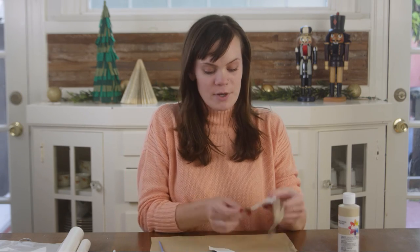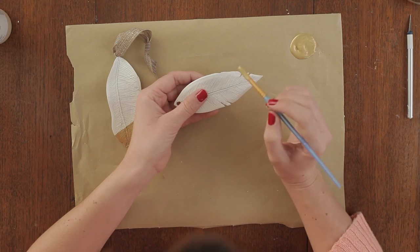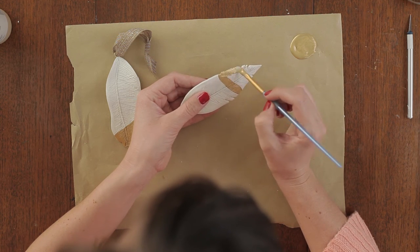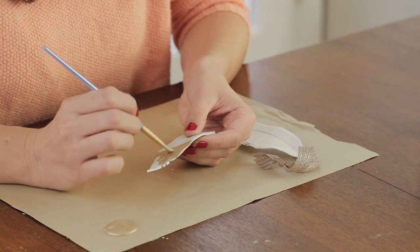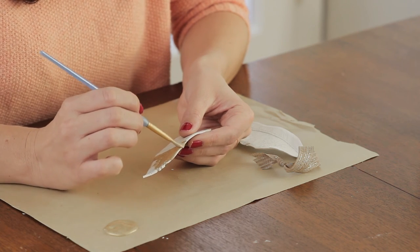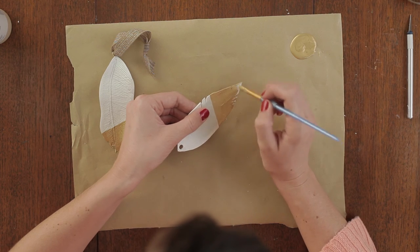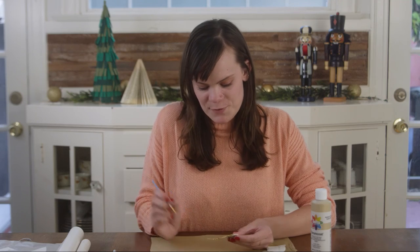Now that your feather is completely dry it's time to paint. I'm going to go for this gold dipped look again, but there's no wrong way to do this, so grab some paint and have fun. When you're finished painting, give your feather a couple minutes to dry.